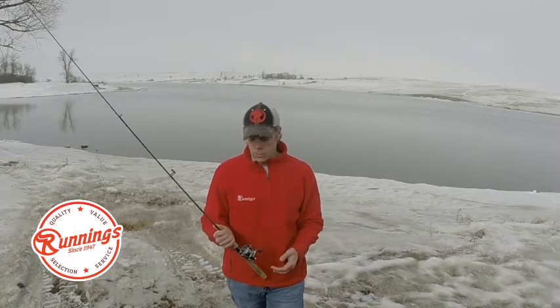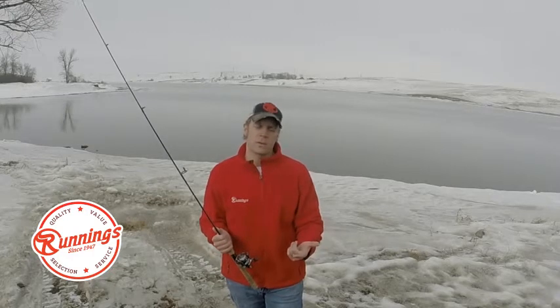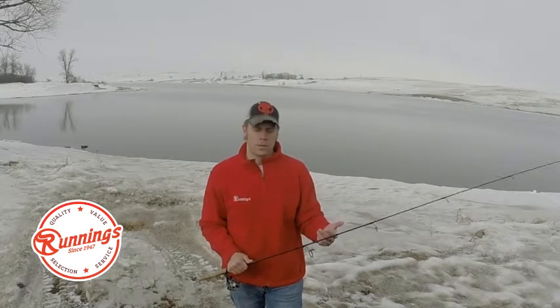Stop in at your local Runnings to pick up a micro reel and spool it with something thin. You want that three-pound test, that four-pound test — that way the big eyes of crappies and bluegills aren't going to see what you're using. They're not going to see a big thick line and be turned off.